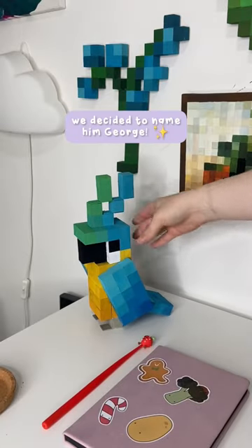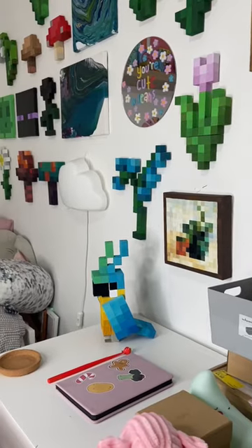This was definitely one of the hardest Minecraft projects I've ever done, but it was so worth it because look at him. I decided to put him on my desk next to all my other Minecraft projects and I literally love him so much.